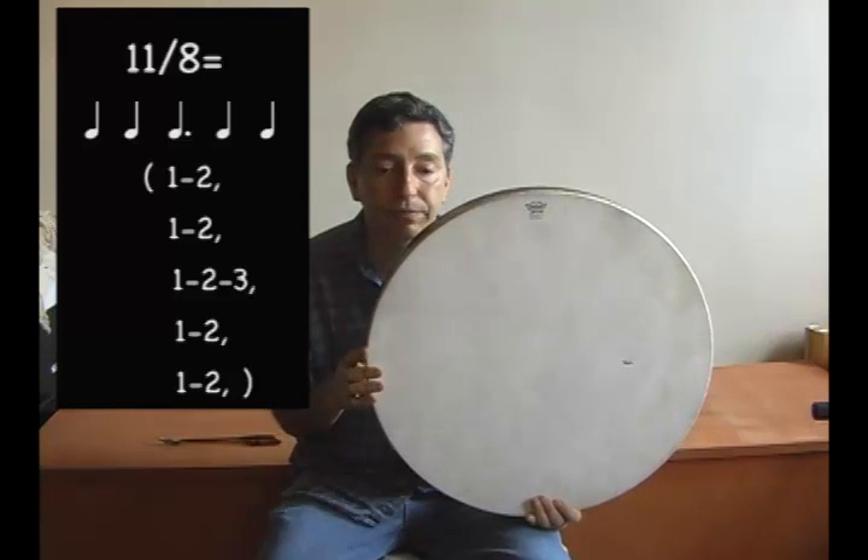The next and final one we'll do today is 11. This will be counted as 2 plus 2 plus 3 plus 2 plus 2, adding up to 11. Try to feel the pulse and the meter.